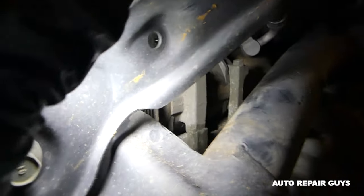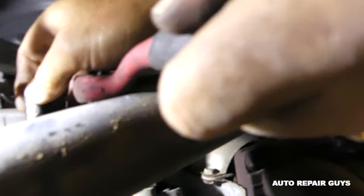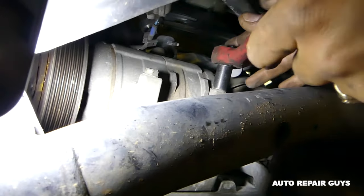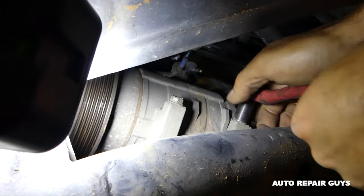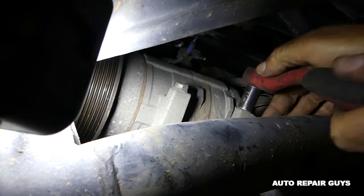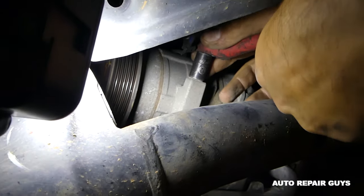Now we need a 12 millimeter socket — and we're going to remove four bolts. Be careful, those tend to get tight, but once they get loose they usually go pretty easy. There are two on the bottom and two on top.